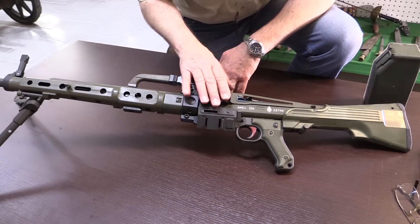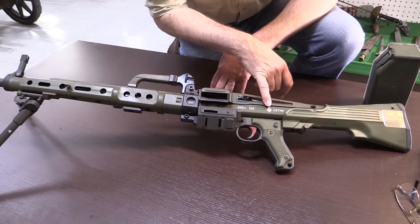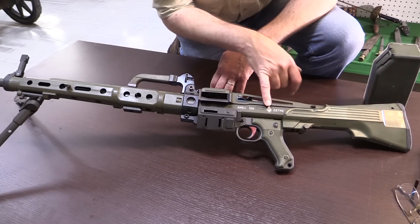We can see here the markings on the side which say 'Ameli 5.56', the Santa Barbara crest from the factory, and CETME.